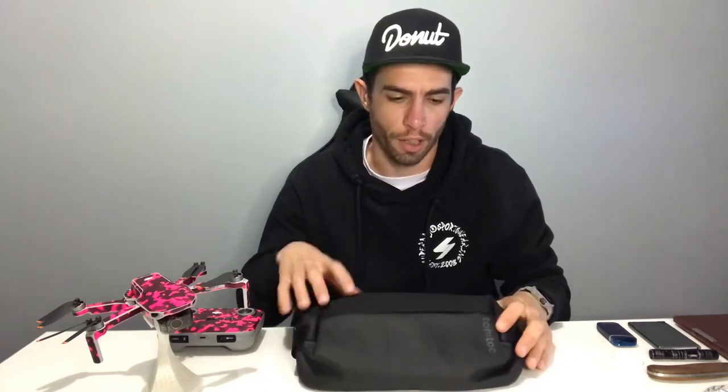Hi everyone, just wanted to do a short video regarding the Tomtoc Mini sling bag I just picked up. If you are in the market for a sling bag — this is my first sling bag — you've probably been watching a lot of different videos online on YouTube seeing about the different features and functions of the bag. Something I noticed when I was watching all the different videos is...